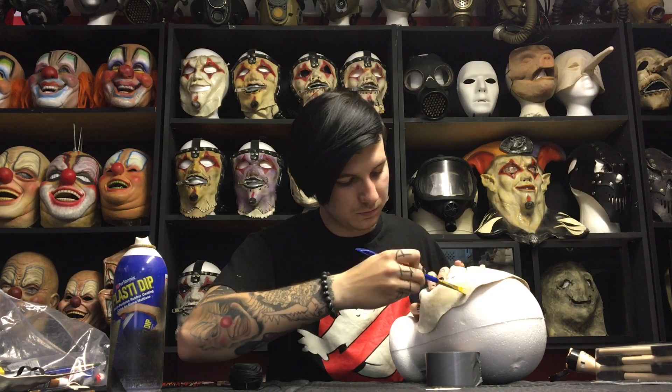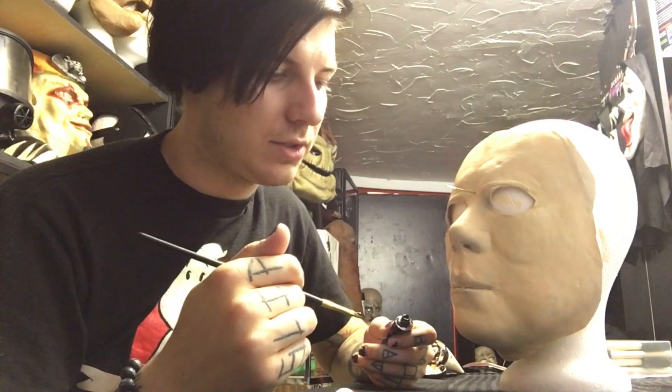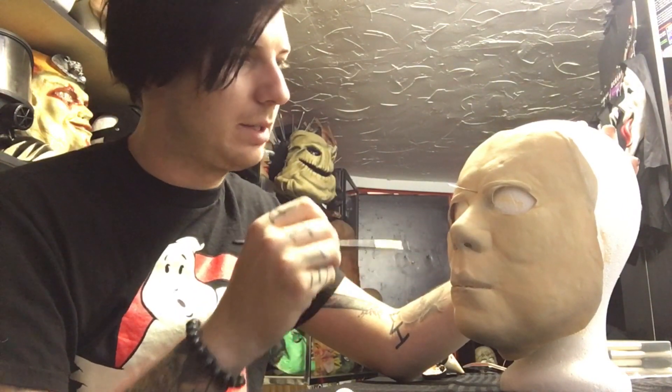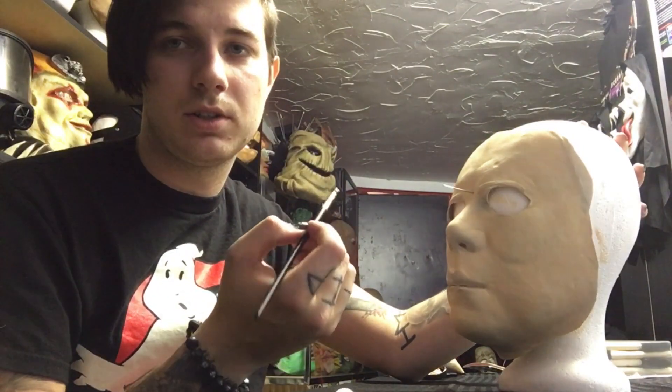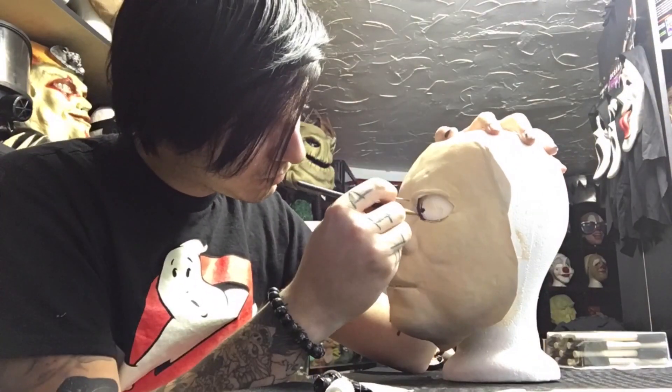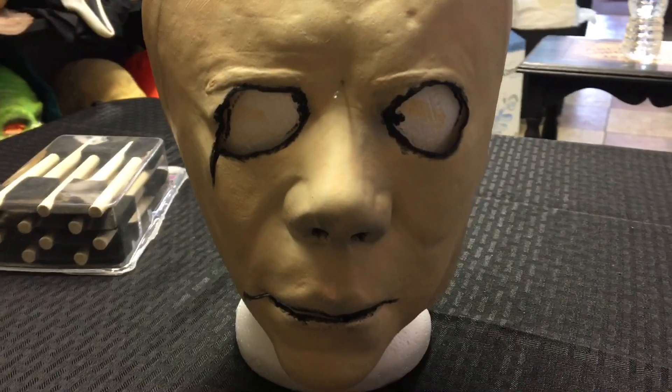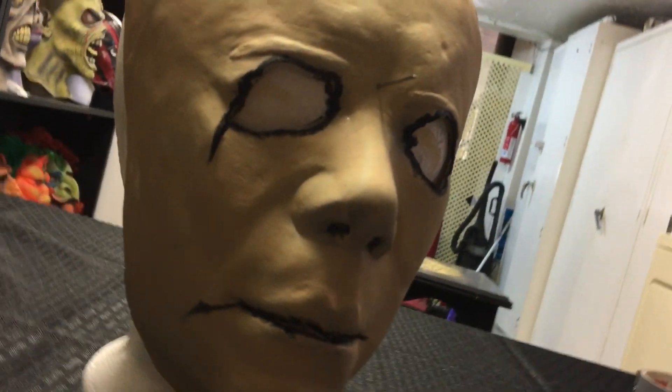We're going to start base coating him with a skin tone acrylic paint. The reason that we can use acrylic paint is because of Plasti-dip. Just start brushing over it — it doesn't have to be real pretty because we're going to stain the mask up later anyway. Now that he is all based out, we're going to give it a minute and then come back in with some darker tones — some blacks and reds — and then we will start with washes. Now that that's nice and dry, we're going to go back in with a smaller brush and some black acrylic paint.